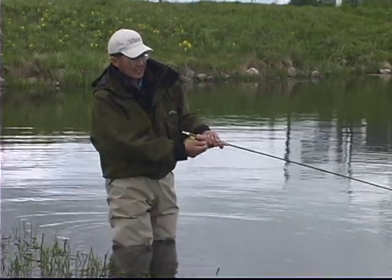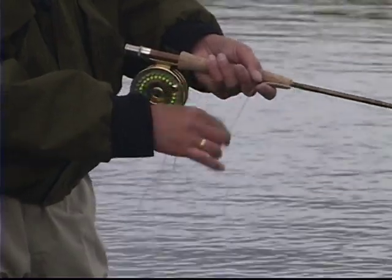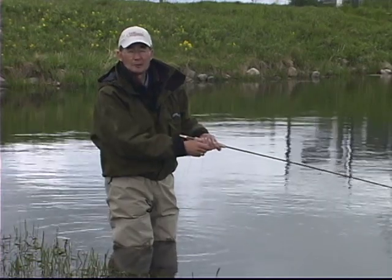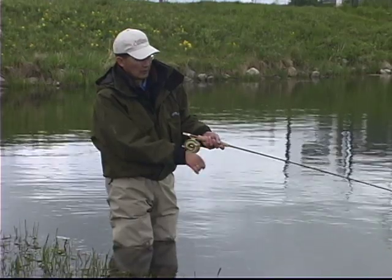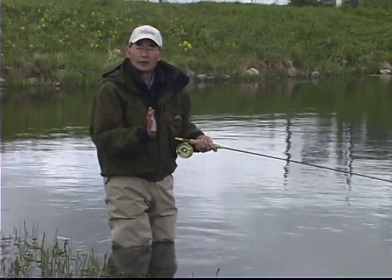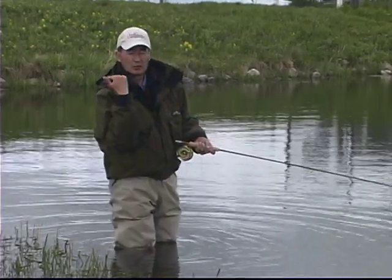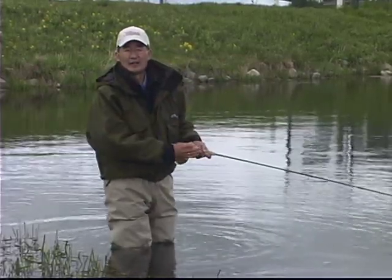I'm using a nice continuous hand-strip retrieve, not too fast, and always interspersing two or three quick pulls just to add a little different action to the fly. The nymph is swimming, and I'm retrieving the fly in the direction that the real nymphs would be swimming. When out on the water, you'll know there's damselflies migrating because you'll see the nymphs swimming sinusoidally. Make sure you figure out which direction they're swimming — you want to cast and then retrieve your fly in that same direction.